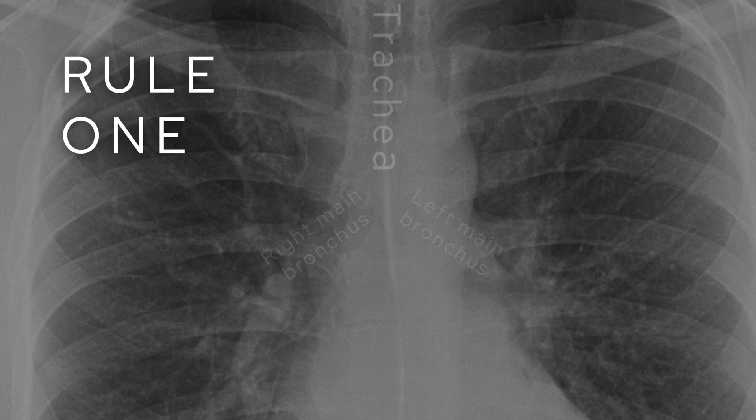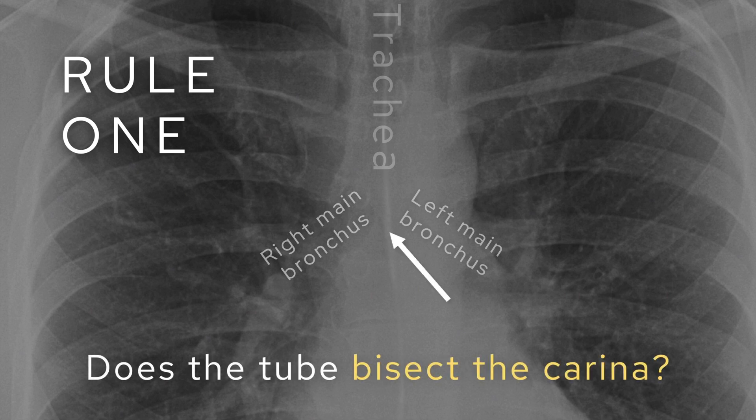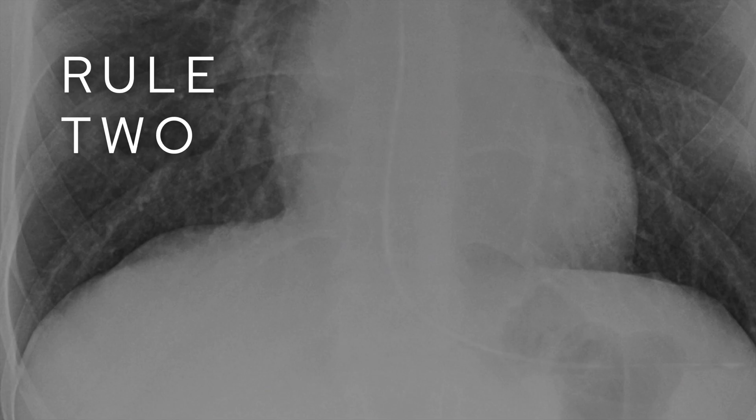The first rule is probably the most important: find the trachea, follow it down — it splits off into right and left main bronchus at the carina — and you want to be sure that the tube bisects the carina. So you want to be sure that the tube can be seen below the level of the carina. If it does, it's very unlikely that it's going to be in the airway and more likely it's going to be within the esophagus, which is where you want it.